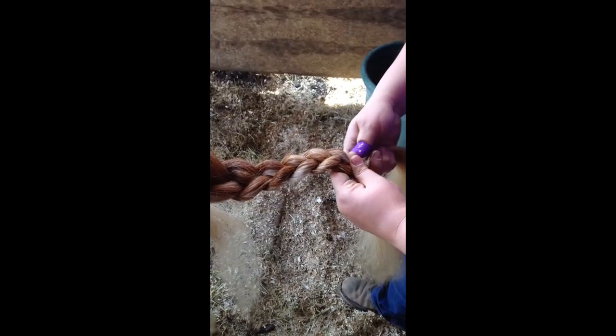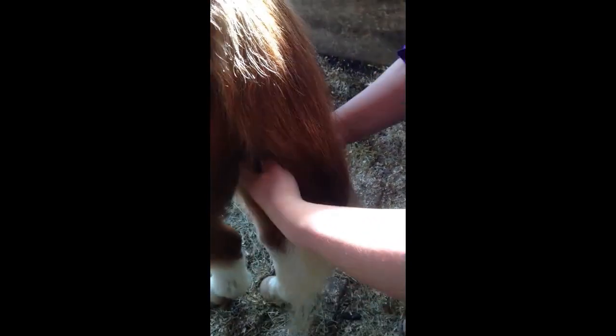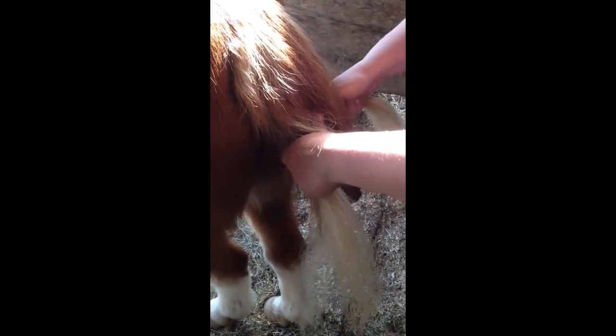Braid down until you have approximately eight inches left at the bottom. Take these ends and flip the tail up underneath itself. You want to tie in about halfway down the tailbone.